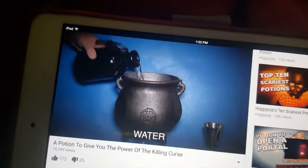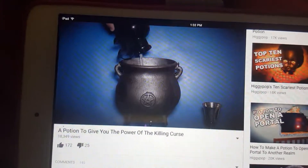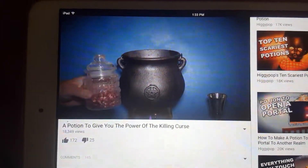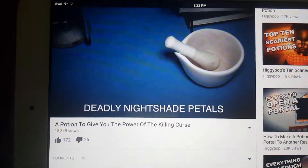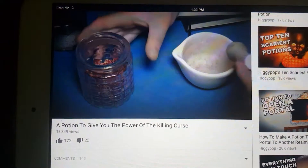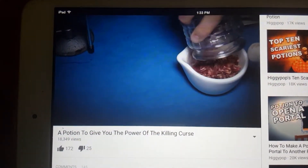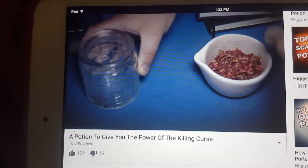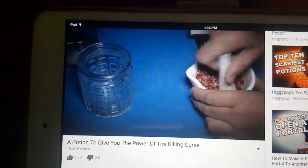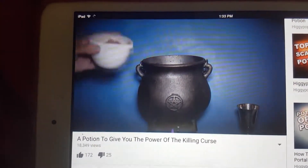First, you'll need to add some water to your cauldron. I'm using double-cursed lake water. Next, you'll need some dried petals from the deadly nightshade plant. Crush the petals into a fine powder using a pestle and mortar, then pour the grinds into your mixture.